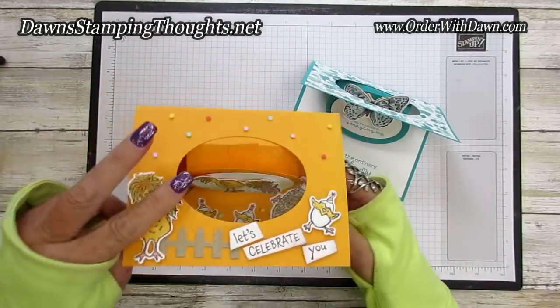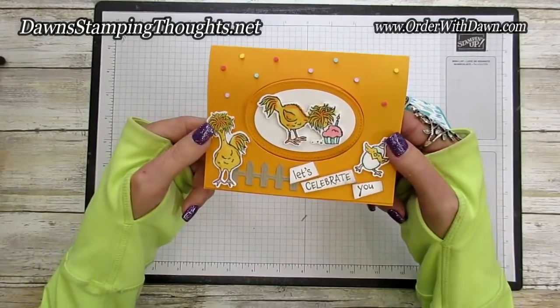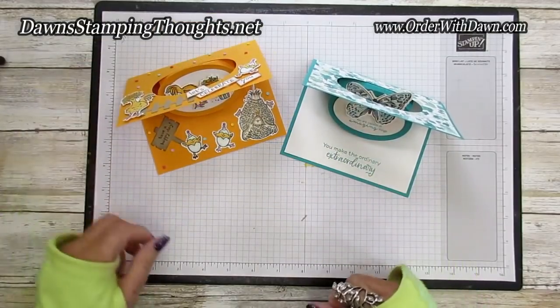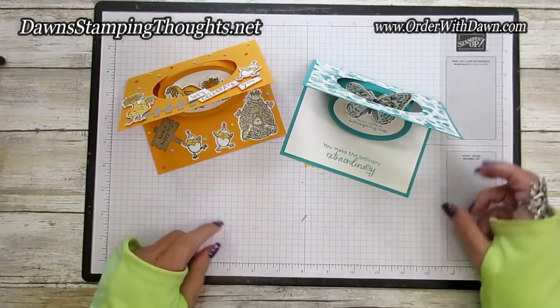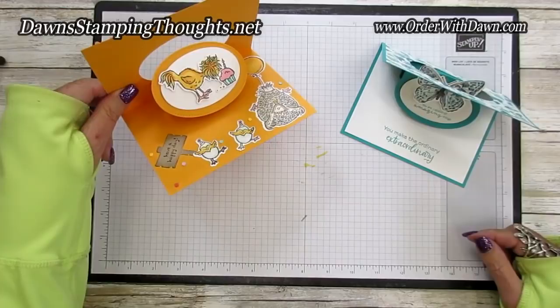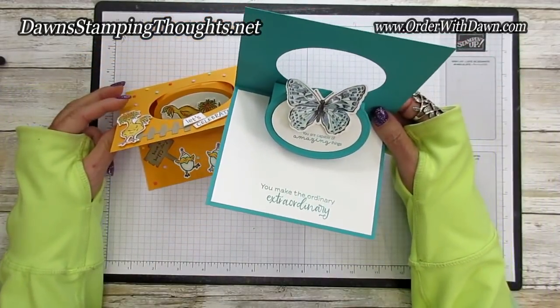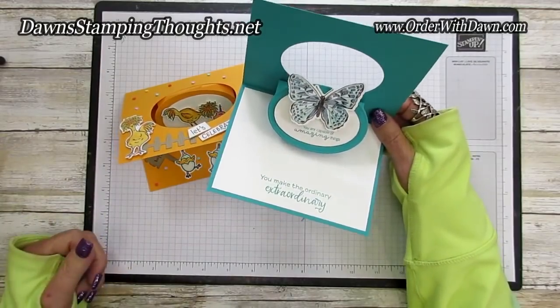Then I made this chicken one — there's the chicken, 'Let's Celebrate You.' And then you open it up and you can keep it open like that so they can see the inside as well as the front pop-up. Isn't that adorable? So we're going to be making this Bermuda Bay version with the butterfly. Let's go ahead and get started.